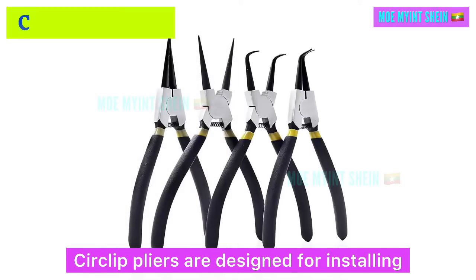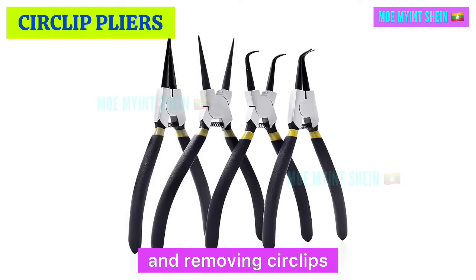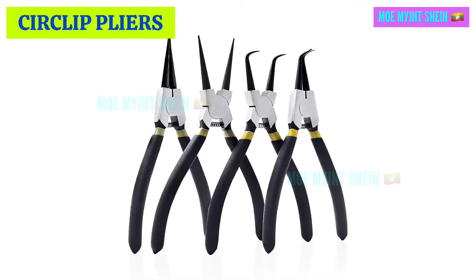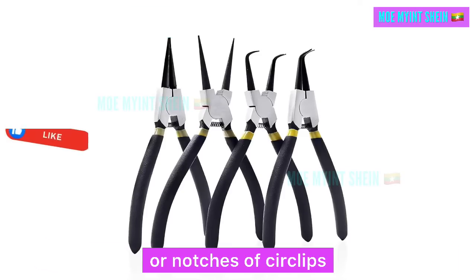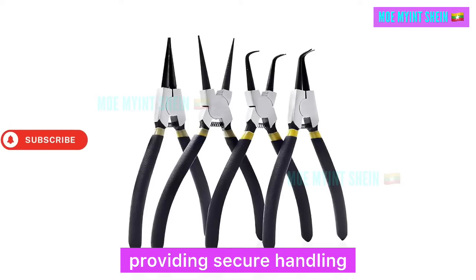Circlip pliers are designed for installing and removing circlips or retaining rings. They have specially shaped tips to fit into the holes or notches of the clips, providing secure handling.